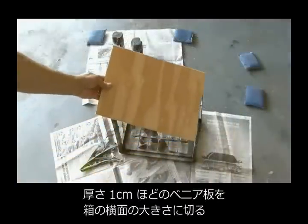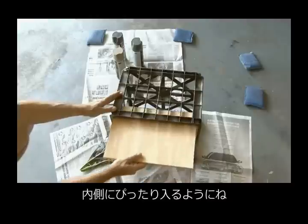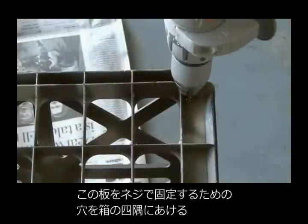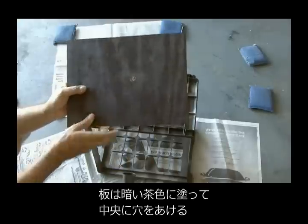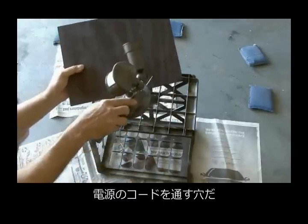Then I cut out a piece of half-inch plywood the size of one side of the milk crate, made sure it fit in there, then drilled four small holes in the corners of the milk crate. These would be the holes that would hold the piece of wood in place. I painted the piece of wood dark brown and also drilled a hole right in the center. This is where our power cable will go.